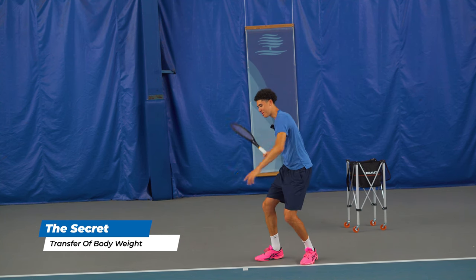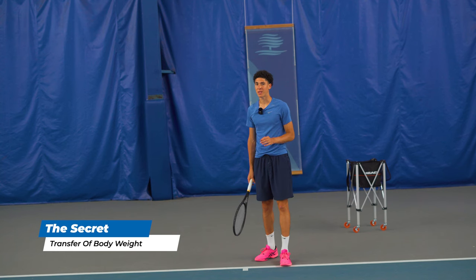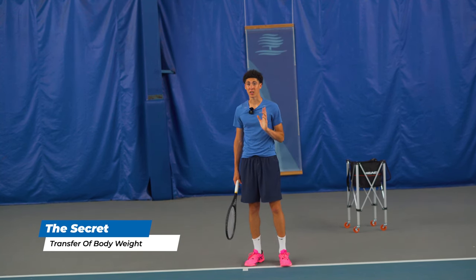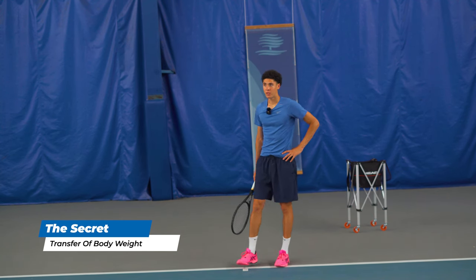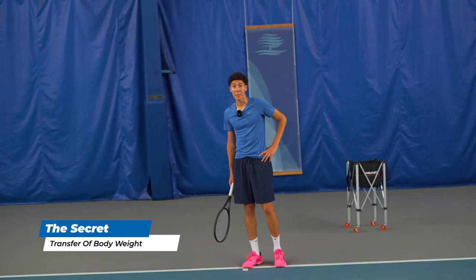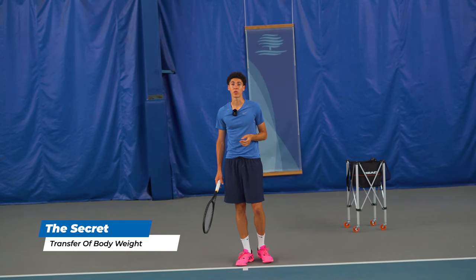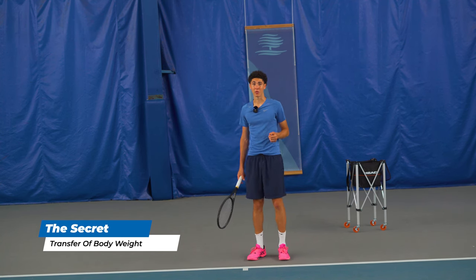Some people will do a good job of loading but then they'll just go with the arm. The reason why you have no pop is because you're sending your arm on a lone mission — and it's not going to survive. Your arm weighs about seven to fifteen pounds, and the rest of your body makes up over 90 percent of your weight. So why wouldn't you try and get that behind your shot to make things easier?